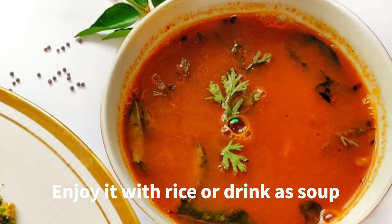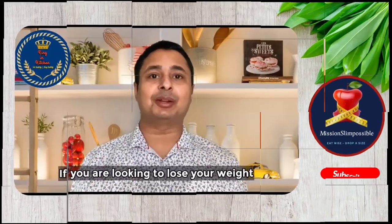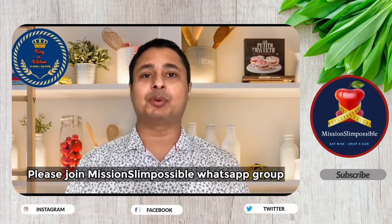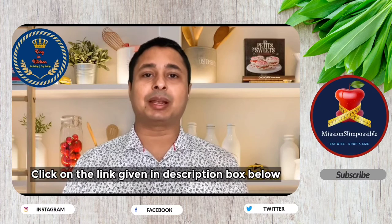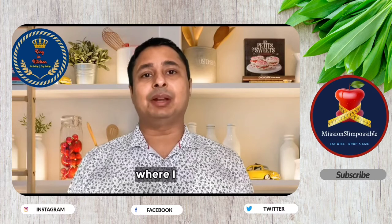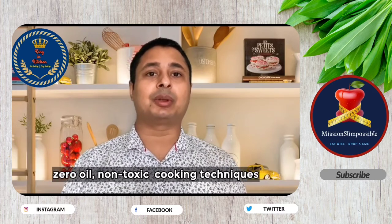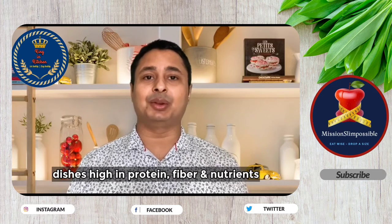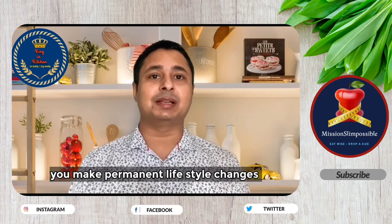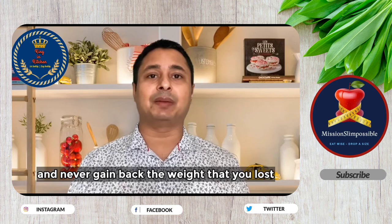So if you are looking to lose weight without compromising on food and taste, please join the Mission Slim Possible WhatsApp group by clicking on the link in the description box below. This is a customized weight loss program where I will teach you how to cook your favorite food using zero oil, non-toxic cooking techniques, with dishes that are high in protein, fiber and nutrients. The uniqueness of the program is that you make permanent lifestyle changes in the way you cook and live, so you never gain back the weight you have lost.